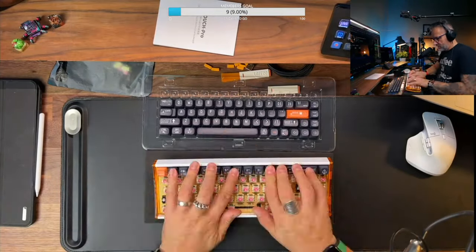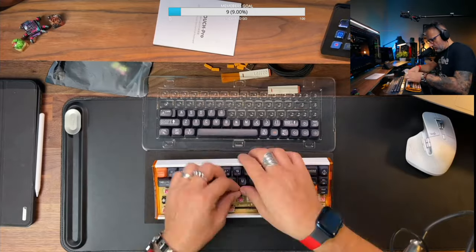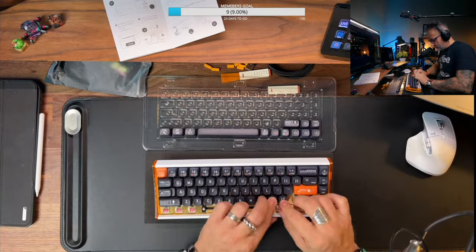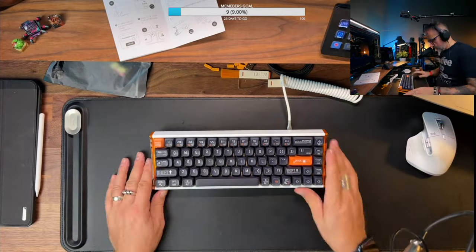Keycaps. Keycaps are dye-sub PBT, 68 keys. I really like how black, yellow and white looks together on this keyboard. Very lovely.